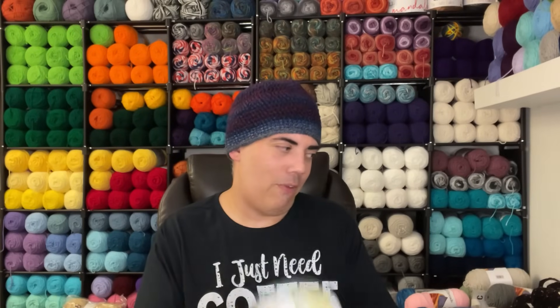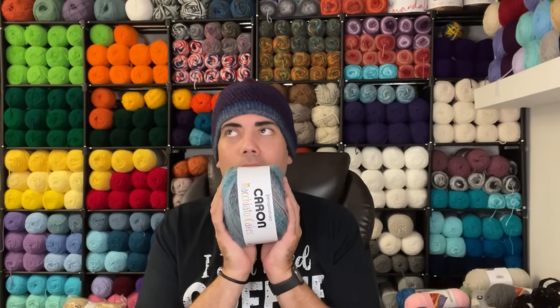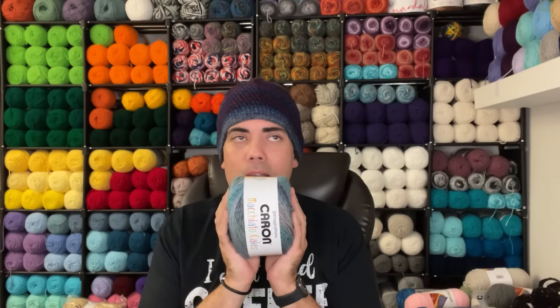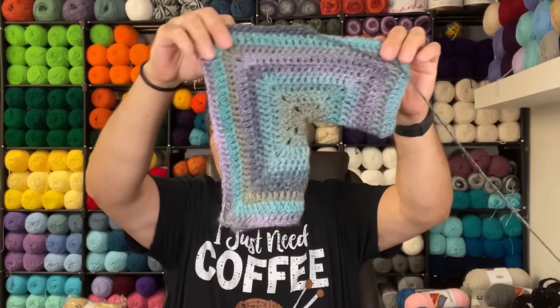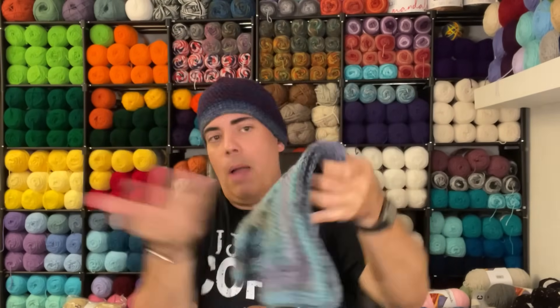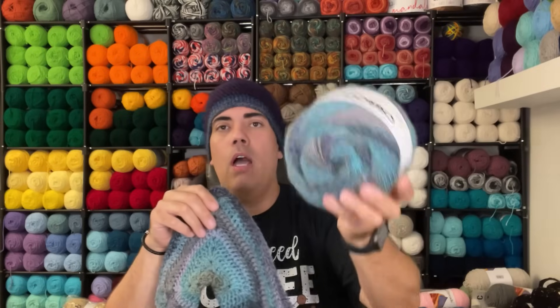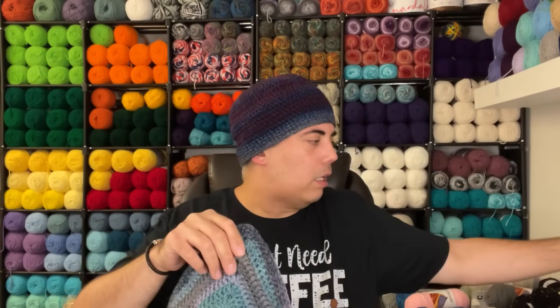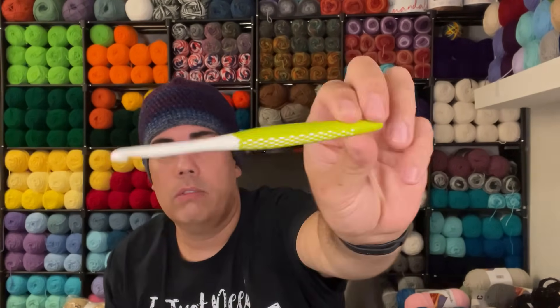I'm literally on the fence because I'm in love with this color story and this cake. Is it worth the time to hand wash a project? Let me show you the swatch I made. I'm in love with it — the whole color story here. I'm not going to fuse in any other cakes or skeins; I'm going to let this tell the entire story. I did all double crochets and I'm using a six millimeter hook. I just want the color to tell the story.